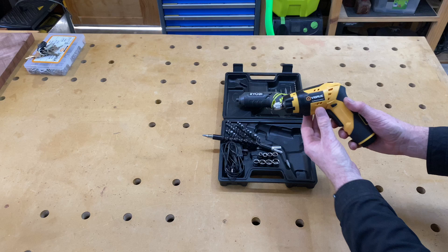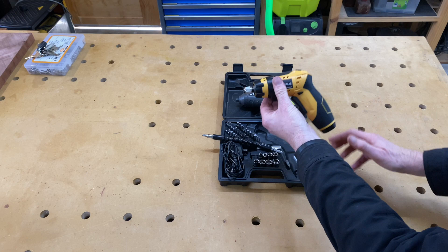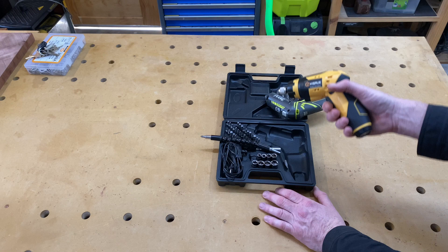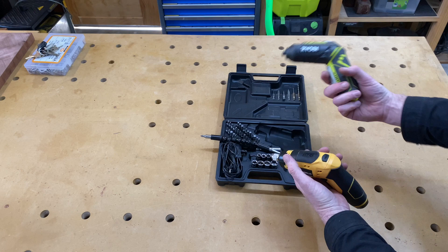Both devices can be used straight or bent into a pistol-style grip. I find I do use the pistol grip quite a lot with my Ryobi, so it's handy to have on both.